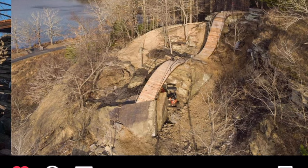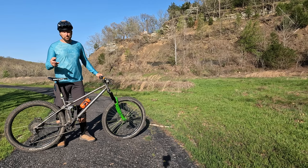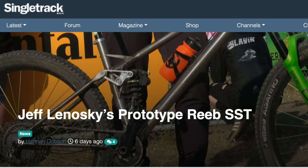Behind me, that's the Lake Vion trail system. It's not super big, but it looks like there's some amazing rock work and features up there. So we're going to go up there and check it out. But before we do that, let's take a closer look at this bike.